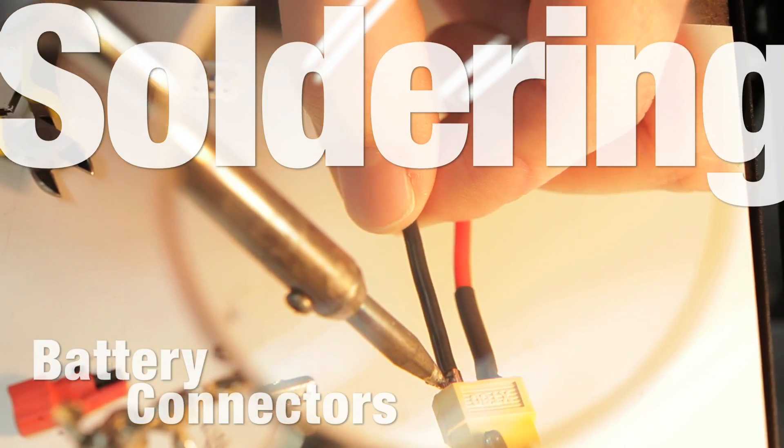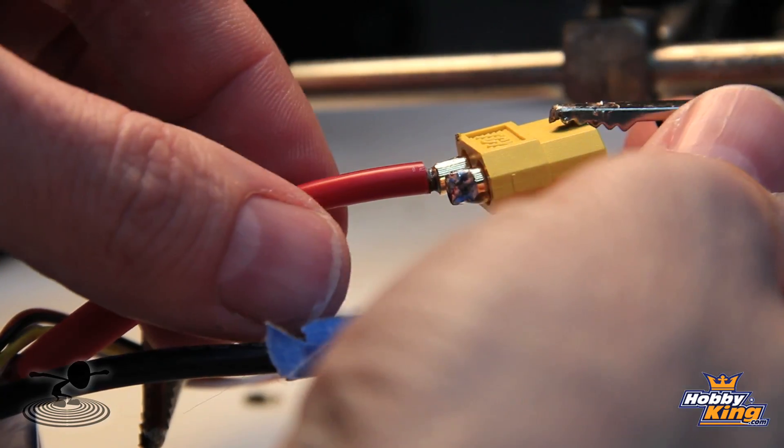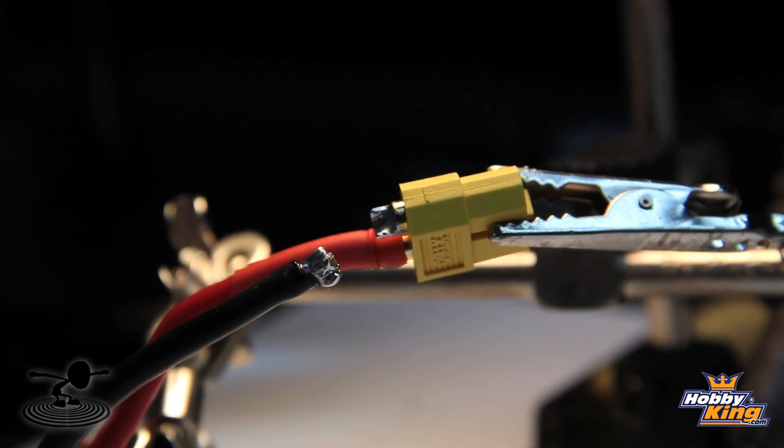Hi, welcome to Flight Test. I'm Josh. There's Josh. And this is our director, Chad, hard at work. Today we are soldering battery connectors. We're also going to show you guys how to solder, different techniques and the proper techniques of soldering, and also what to do and what not to do.